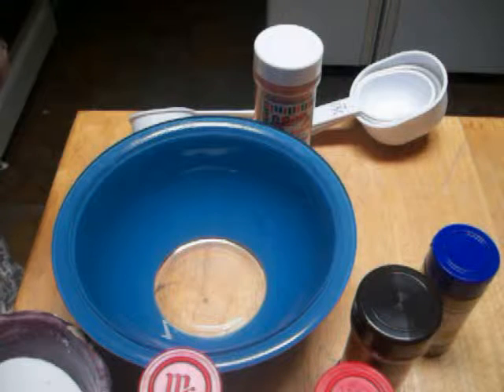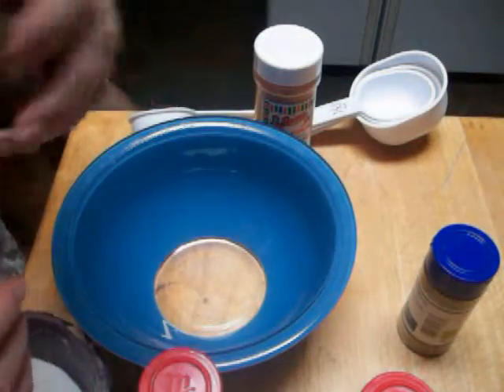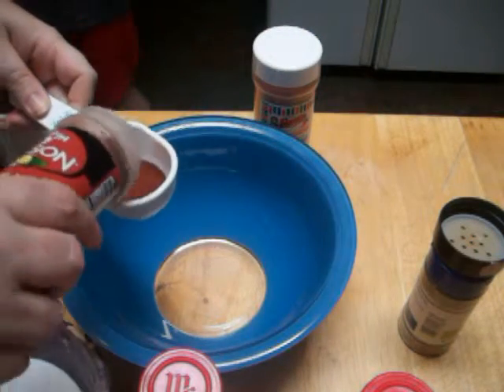The first thing you're going to do is get some chili powder. You're going to need a lot of it, so make sure that you've got enough. You're going to need a quarter of a cup of chili powder, and that's going to be the base of this.